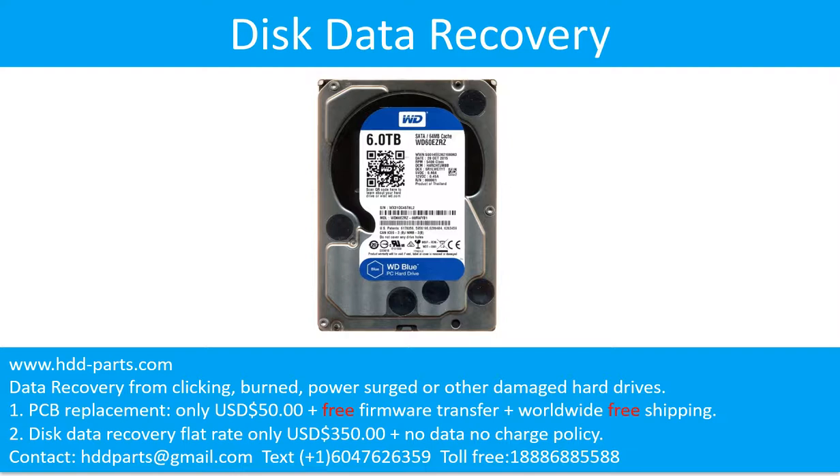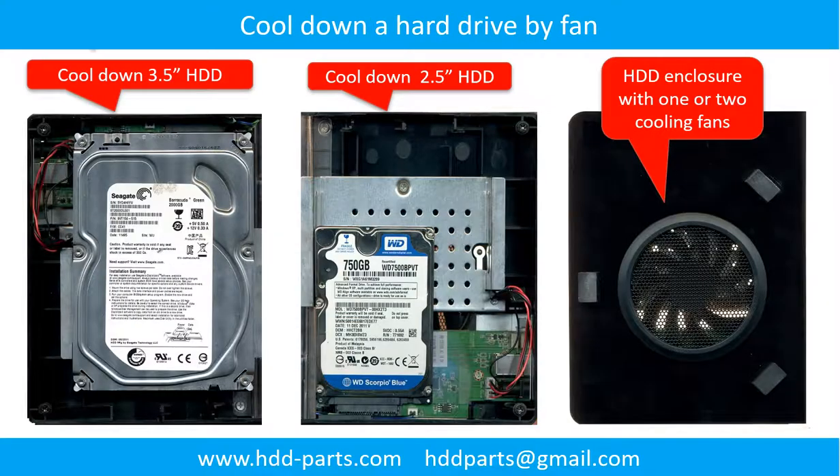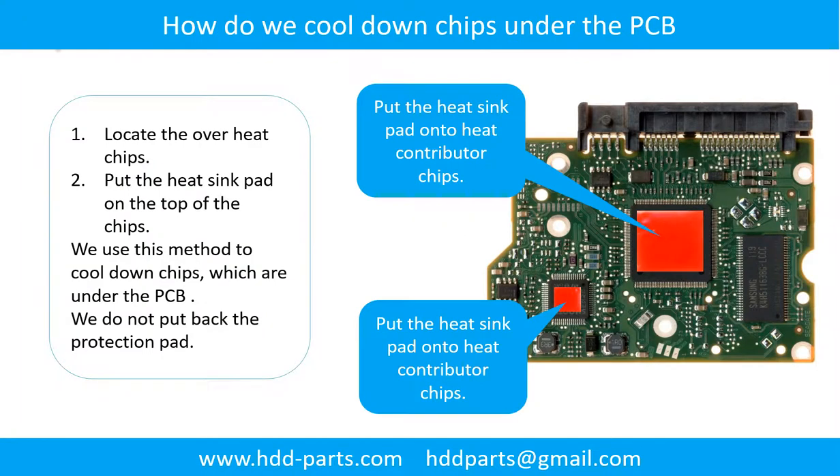Part 2: Disk Data Recovery. There are some simple ways to recover data from a hard drive. One is to try reading the hard drive with different devices — like different external hardware adapters, computers, or enclosures — since different devices use different methods to read a hard drive, and sometimes this works. Another way is swapping the hard drive PCB board, which can fix problems caused by the PCB board at a cost much cheaper than sending the drive to a data recovery firm. This picture shows how to use a fan to cool down the hard drive and how to cool down overheated chips under the PCB board.